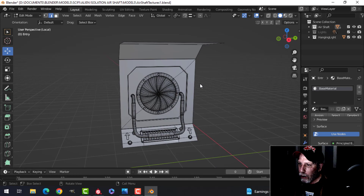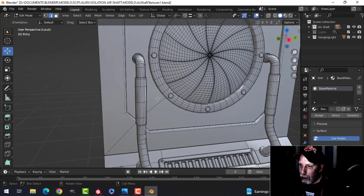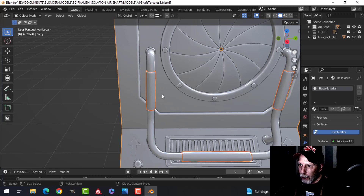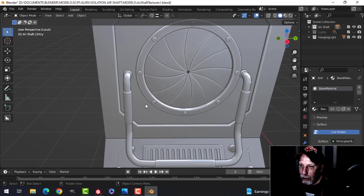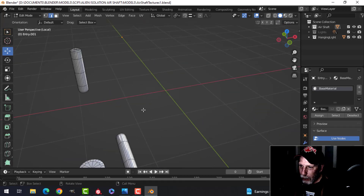The first thing I'm going to do is come in and separate out these cylinder pieces here — Ctrl+P to break them out — because when you use Smart UV Project it's pretty good for doing an overall procedural texture, but if you want to put a specific pattern on it it's not that great. So I'm going to unwrap these separately.